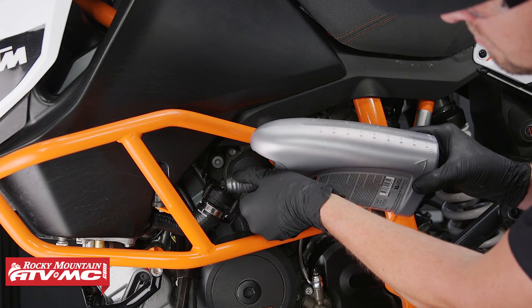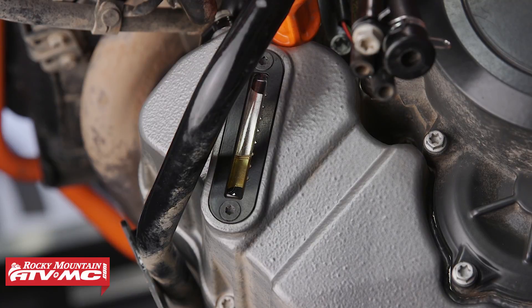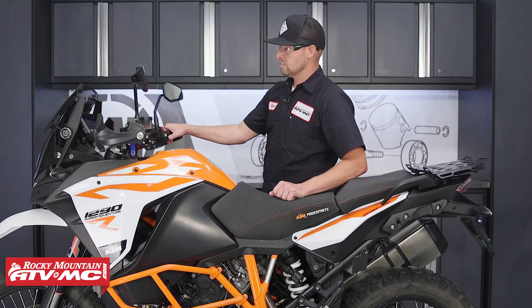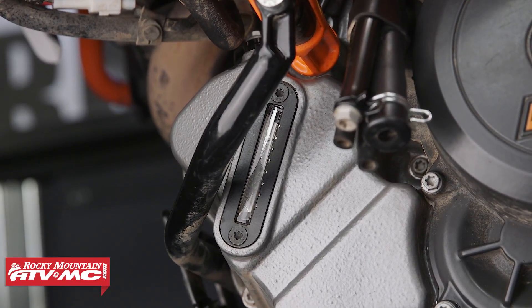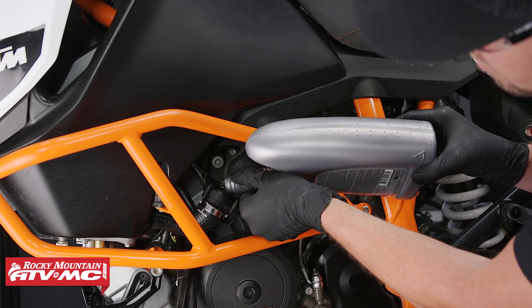KTM recommends using 10W50 Motorex oil. So let's go ahead and put in 3.2 quarts. Now let's put the oil fill cap back on and start the engine. You can see here that the oil is just inside the sight glass, and that's what we want. Now we can add the remaining 0.6 quarts of oil and see where our level is at.